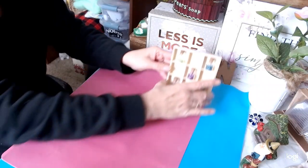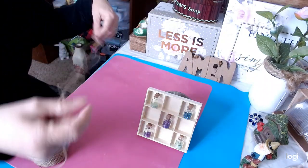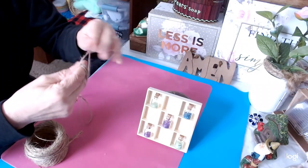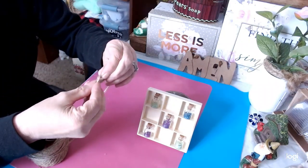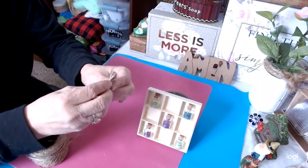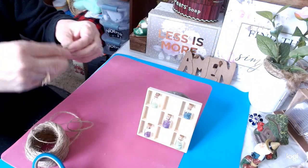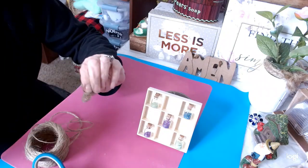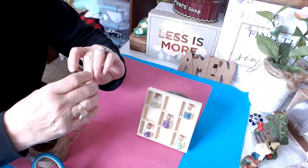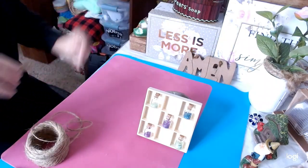Now we're going to make a little bow for the top. I have some jute string here and I'm just going to run it over my fingers a couple of times — let's do two fingers for this project — just a few times. Then I simply let it go, scrunch it in the middle, bring this part down and just wrap it around like that. It makes a really cute little bow. We're going to cut off the bottom, dab a hot glue, and run that right over here. That's so cute.